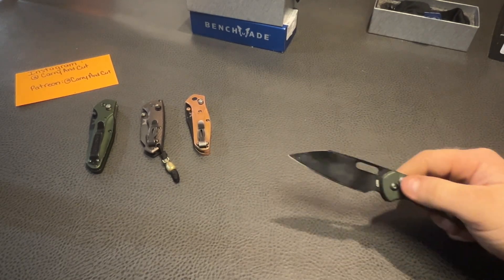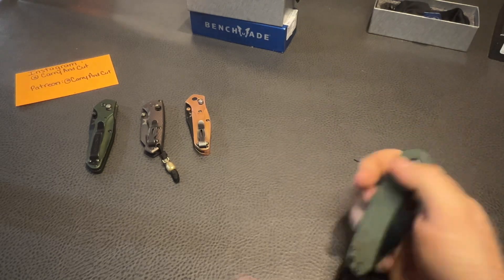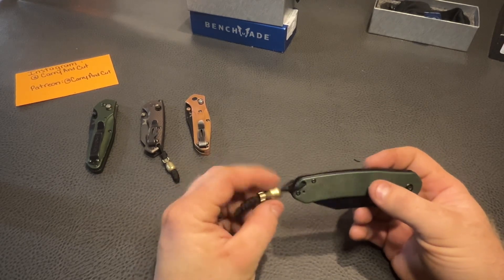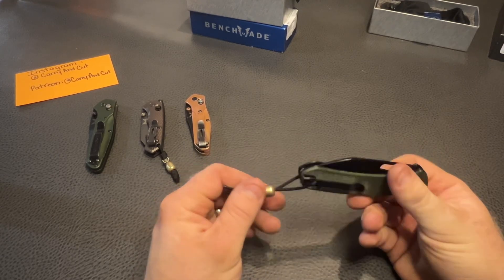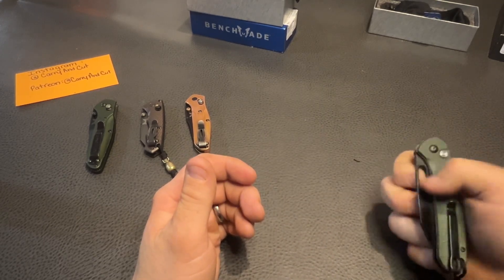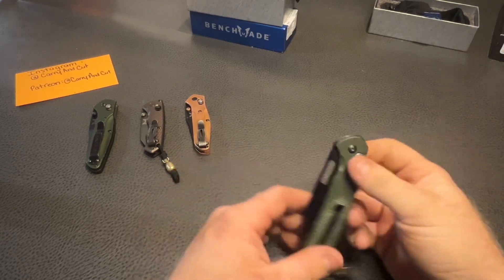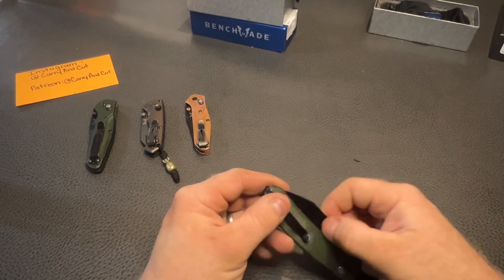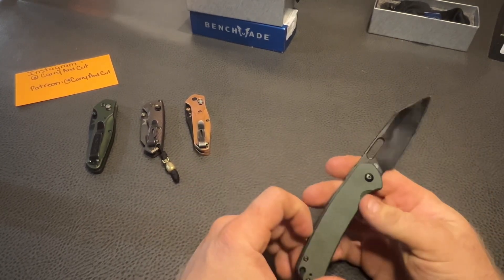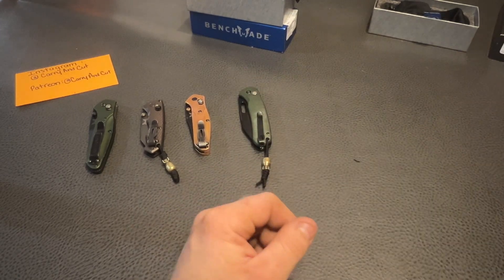This looks like a CJRB Pyrite — I've never handled one of these either. The reverse flick feels awesome. It has nice green micarta scales and one of those beads on the lanyard. It's a deep carry clip, button lock action. Unlike the Hectare, you can actually get your thumb in there on this one. Another black coated blade — I think this is AR-RPM9 steel. Very good steel.